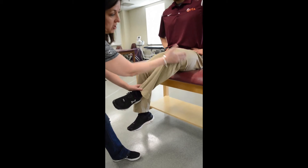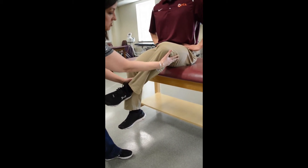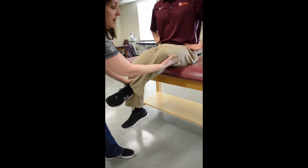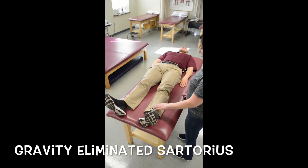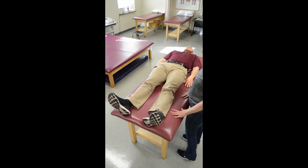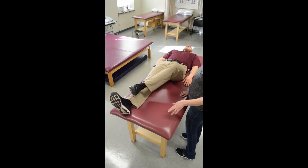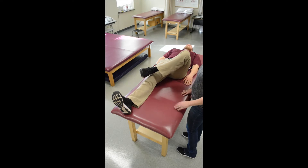We're going to try to push into external rotation and adduction, and then try to extend. We're going to test this in gravity eliminated — can you put this heel on top of your other ankle and bring that heel towards your knee? The knee has full range there, so that would definitely be a two.